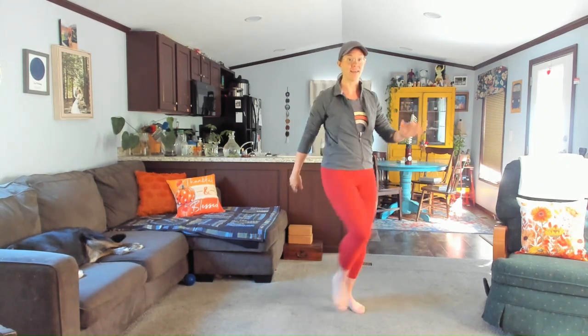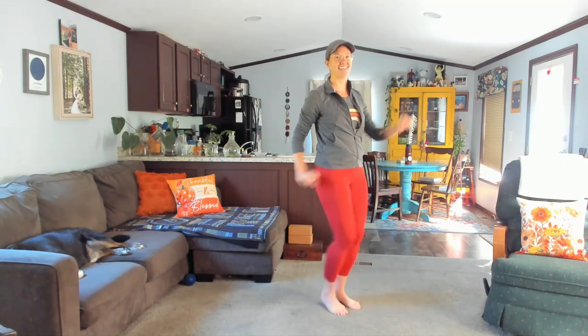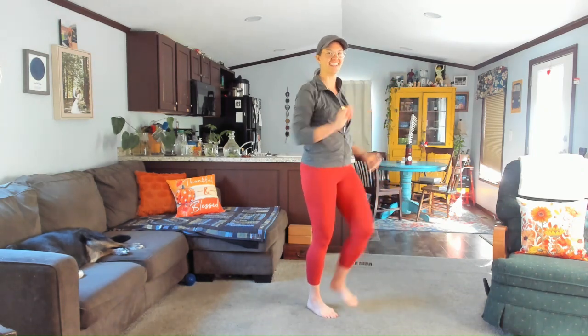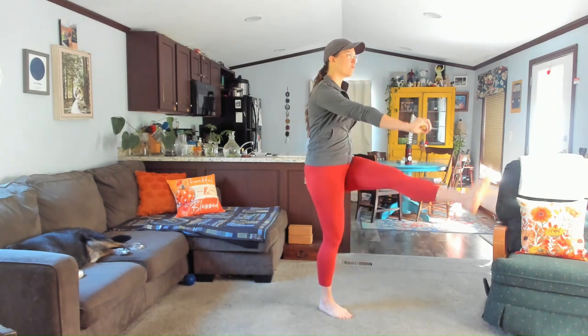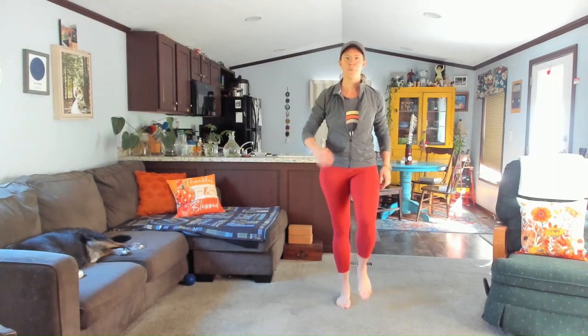Next move is a kick and a kick. Maybe reach opposite fingers out, connecting the brain and the body here. For five, four, three, two, and one. Return right back to your walk. Always coming back to home base. Walk it out.